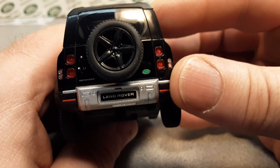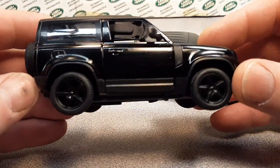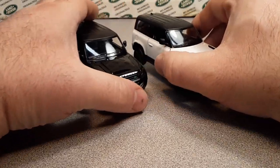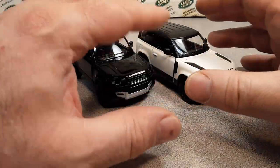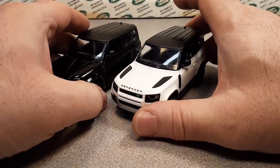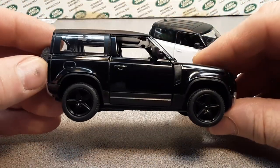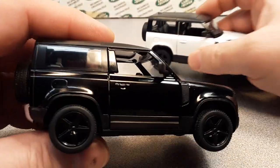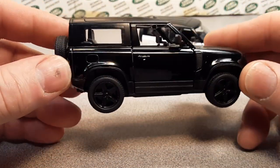I bought these off eBay from a toy seller out of California. They come in a tray of about nine from King Smart — you open the box, fold it out, and they sell them individually. These ran me a little over nine dollars each with free shipping, though I spent a little more to get them in a timely manner.